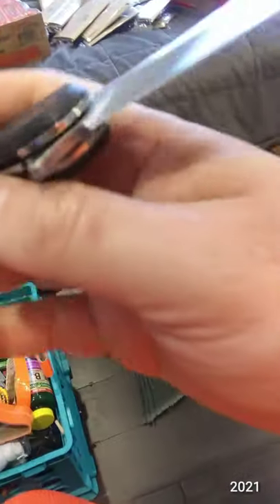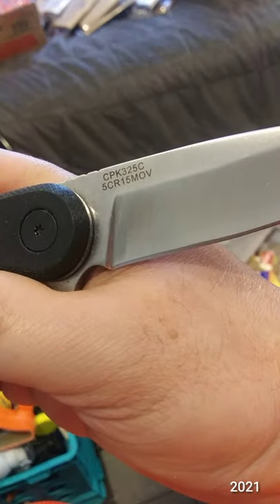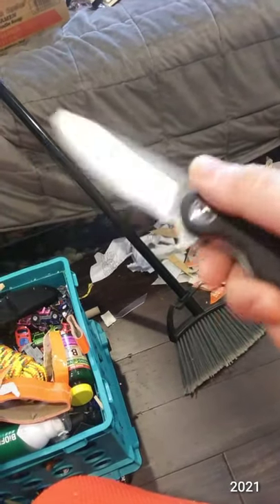I'm going to go ahead and say for this 5Cr13MoV blade it is time to use the ceramic rods to hone it up. I did get more cuts in than you'd probably do in a day, and for me the softer steel is not an issue.